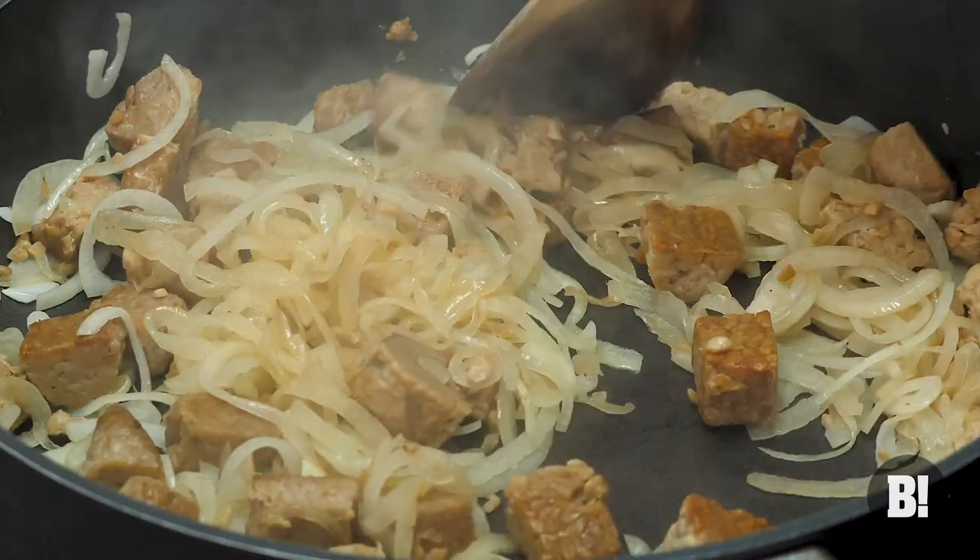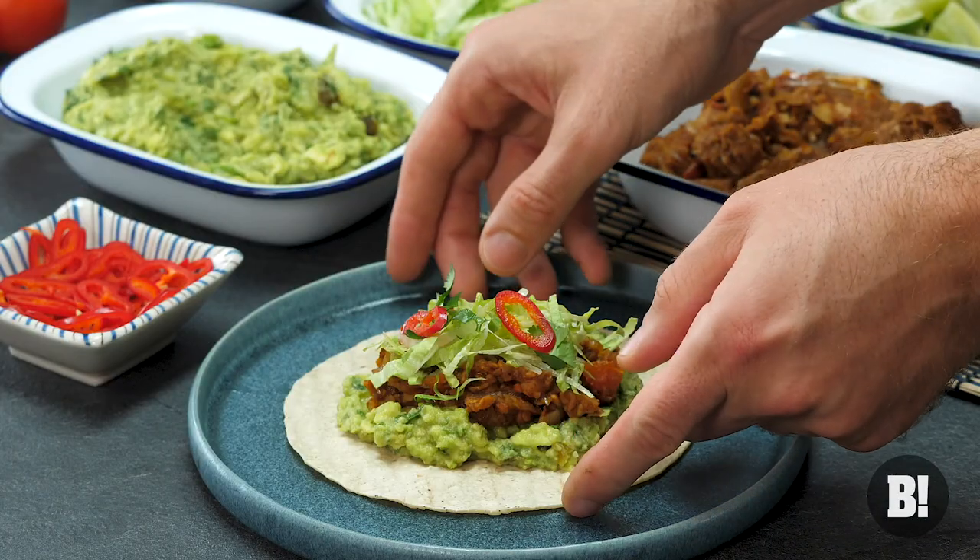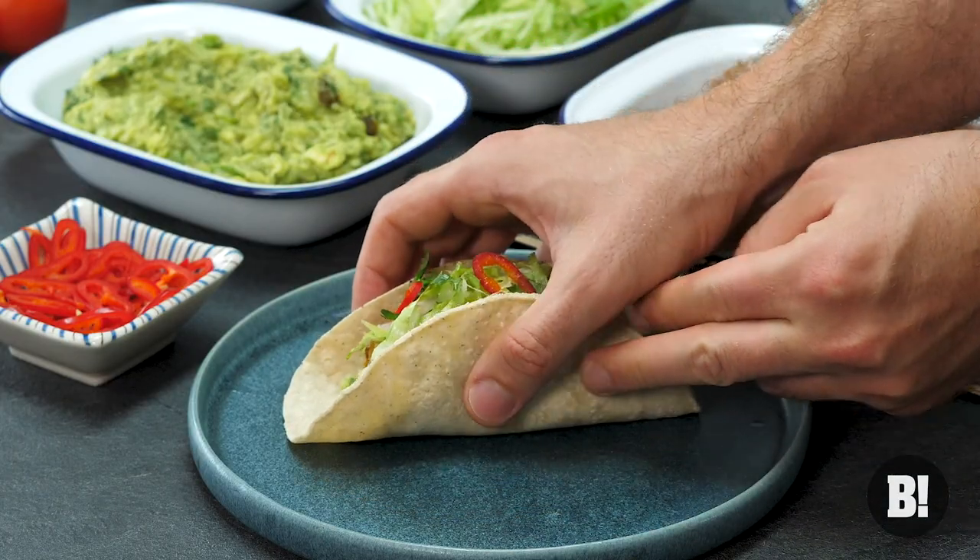Tempeh is made out of fermented soybeans. It's kind of a bit like tofu, kind of a bit like nut roast. It's packed full of protein and when you cook it properly, it is truly delicious. You are going to love this.